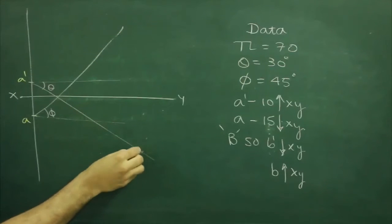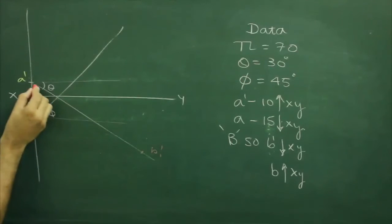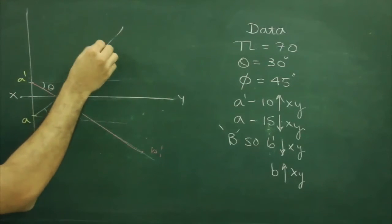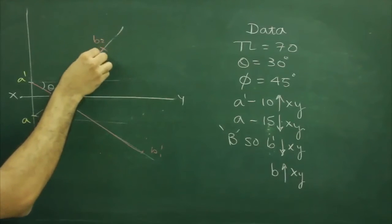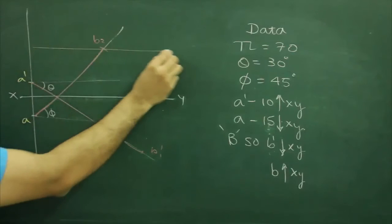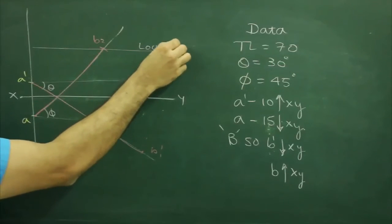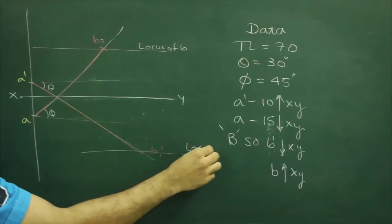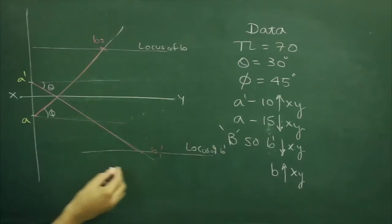We will mark the true length, that is B1-dash, as well as we mark the true length of B-dash. We will draw the locus of B-dash as well as the locus of B.